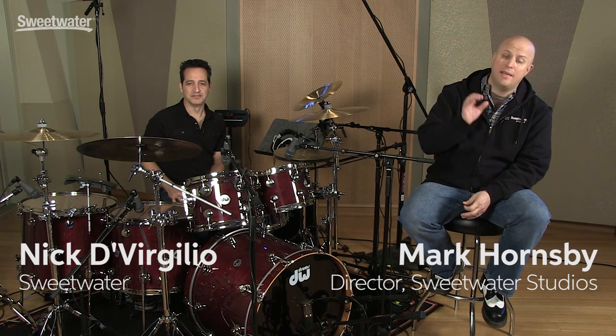Hi, I'm Mark Hornsby. I'm here with Nick DiVrigilio and today we're talking about how to get great overhead sounds on your drums using Telefunken microphones.